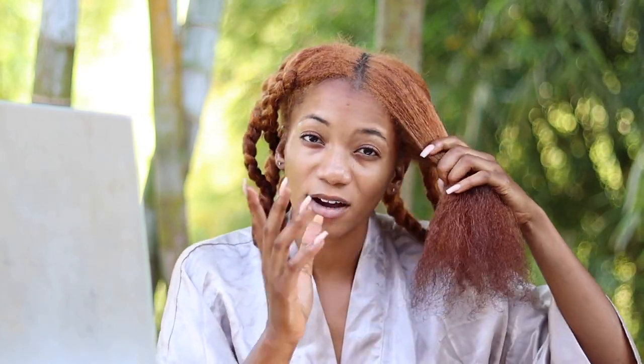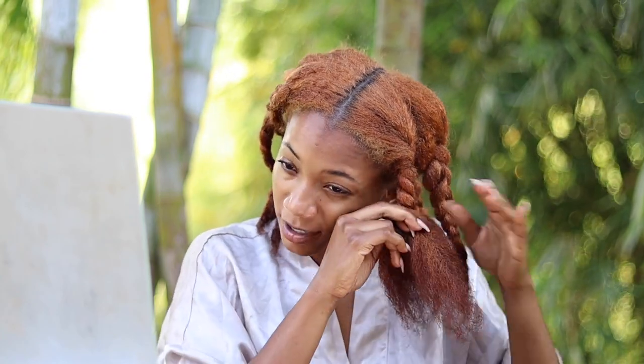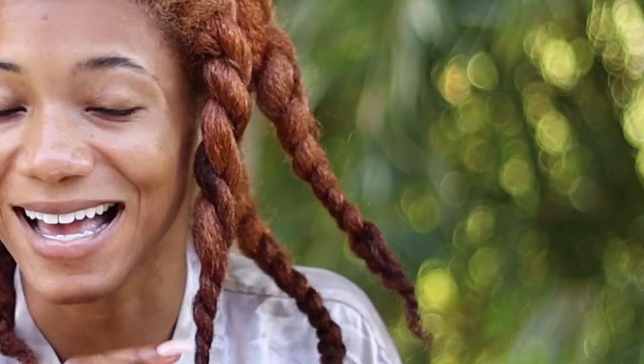The second hairstyle is basically the same thing but in twists. I'm not going to do my whole entire hair, just show you guys one of these. You can just do really big twists in your hair, especially if you're lazy. You'll probably want to make the sections a little smaller because these are really big, but it's just to give you an idea.